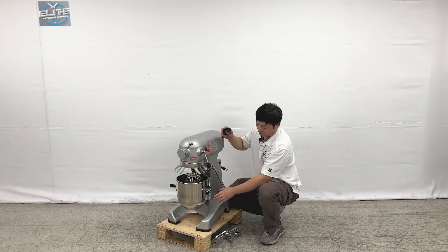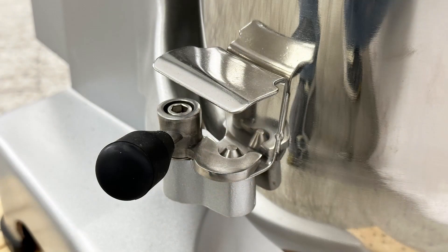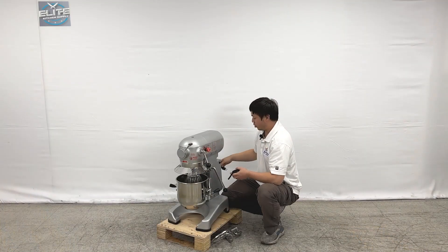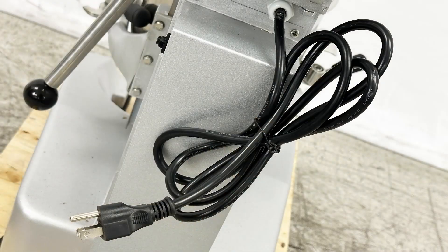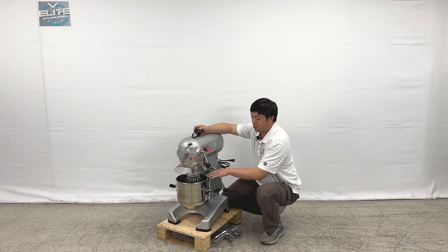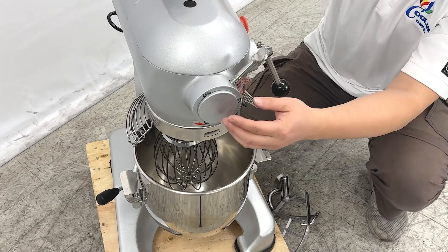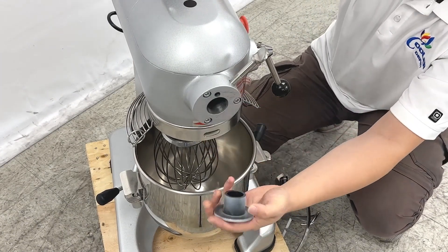We also have bowl holders on this side — you can pull it up from the machine. From the back, you can see it uses a standard 110 plug from the manufacturer. Taking a closer look at the machine, both sizes for this small unit have a cap on top of it.